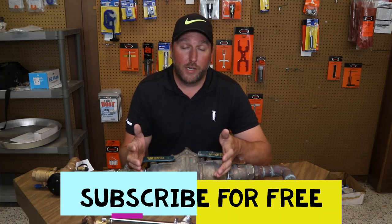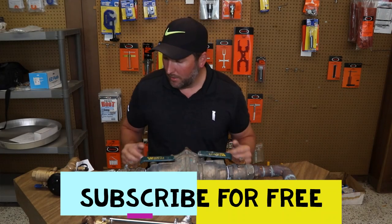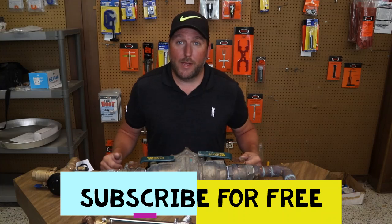So backflow preventers, or BFPs for short, is a safety device. And there are many different types of backflow preventers.